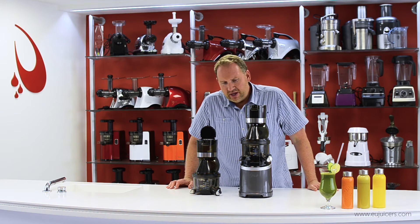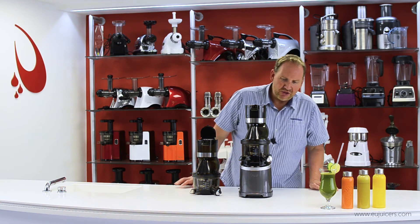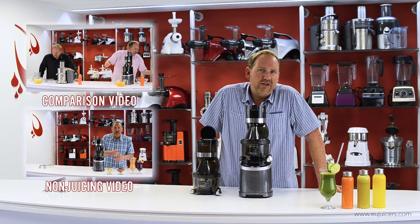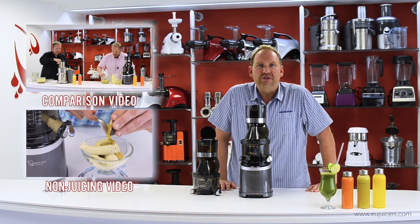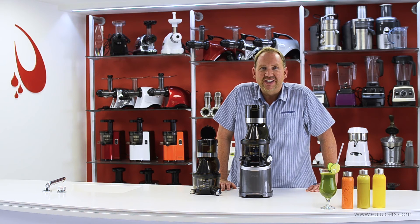So that's a quick look at our brand new Sana Horeca EUJ-909 commercial juicer. I hope you enjoyed watching this video as much as we did making it. There are links to recipes, comparisons, and other things about the new Horeca juicer. If you want more information, come to our website at eujuicers.com. Thanks for watching — see you next time.